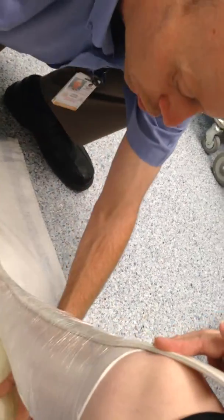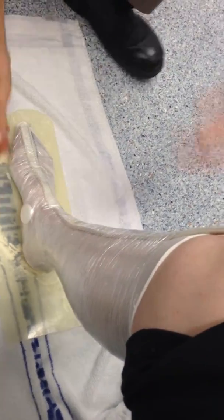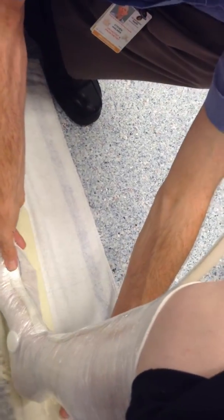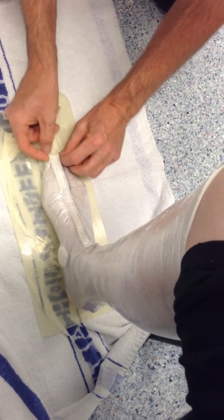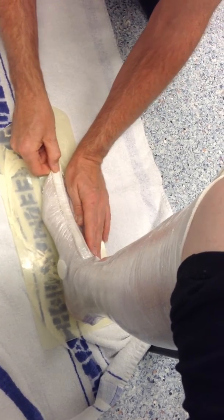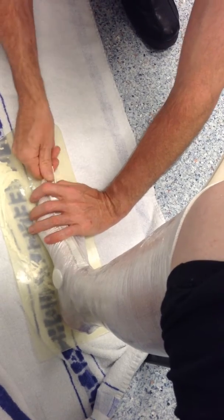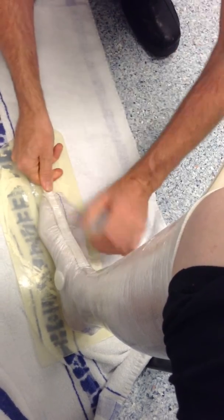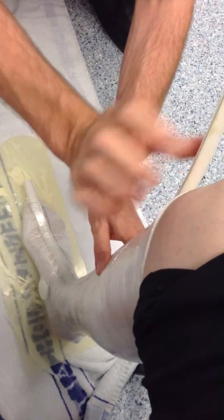I'm just going to get you to put your foot back onto there. What we're looking at trying to do is get your knee so it's above the ankle, so we need to bring your foot back as far as we can get it. That's looking pretty good. We might just have to give that a little bit of a point — creasing a little bit just on your ankle. You must have a good back to be able to bend down all day long. I've developed it — it's a little bit more flexible.